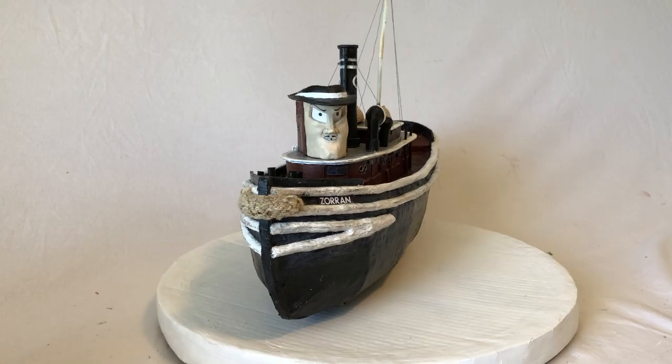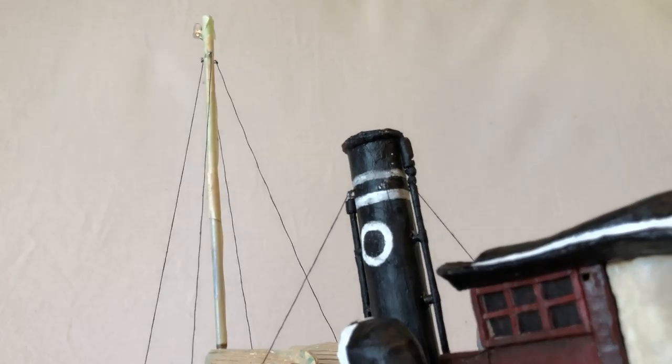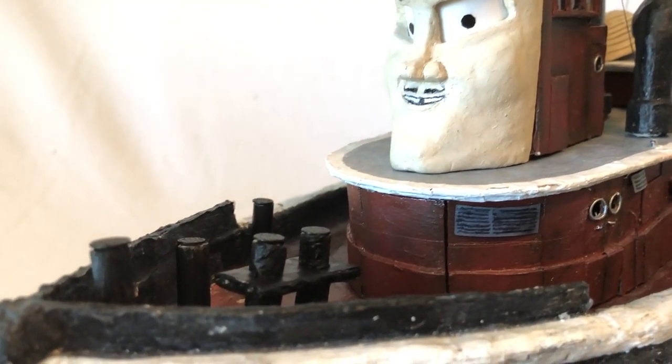There are a few things I've updated since I last showed this model in the return video. I added the wires that hold the funnel and the mast up, and I painted these mooring posts black — they were just tape-colored before.